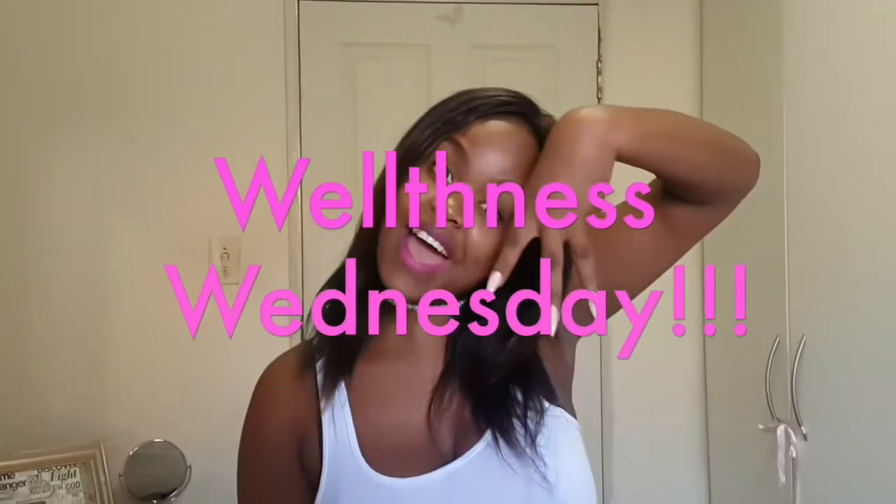Welcome, my beautiful fellow slayers, to yet another amazing episode of Wealthless Wednesdays. I hope that you guys have been checking out my other videos and enjoying and learning quite a lot, because that's the basis of what I'm trying to do here. Welcome to all my new viewers — I hope that you guys will have fun and learn just as much as the others have been learning.